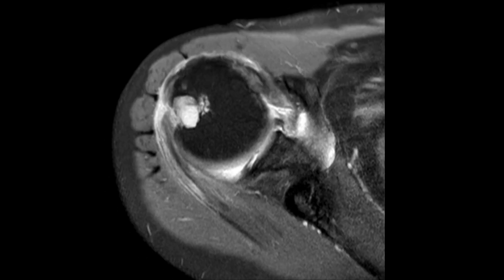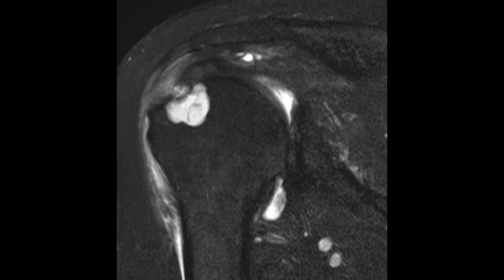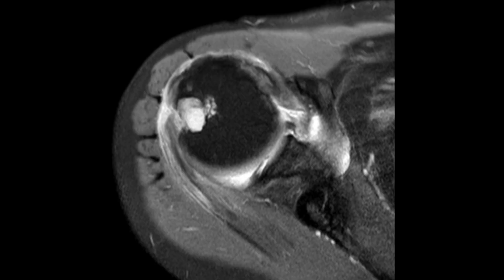Greater tuberosity cysts, such as this, can make it challenging to get fixation with suture anchors in rotator cuff repair surgery.